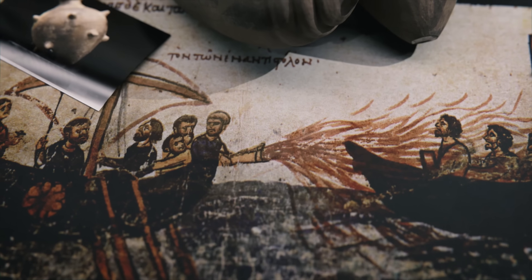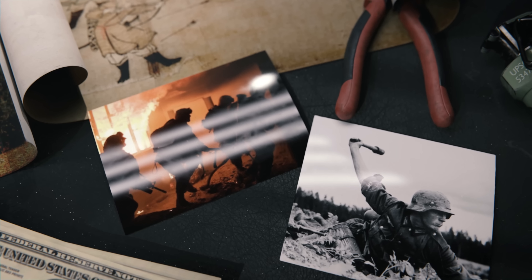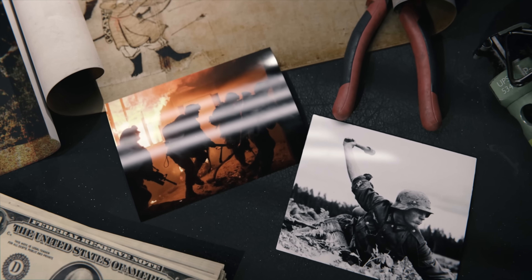From the 7th century Byzantine sailors throwing clay pots with Greek fire, to the thunder crash bombs of the Song Dynasty, the storied history of hand-thrown explosives is a fascinating one.